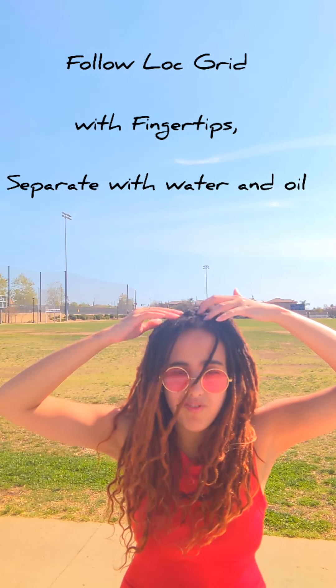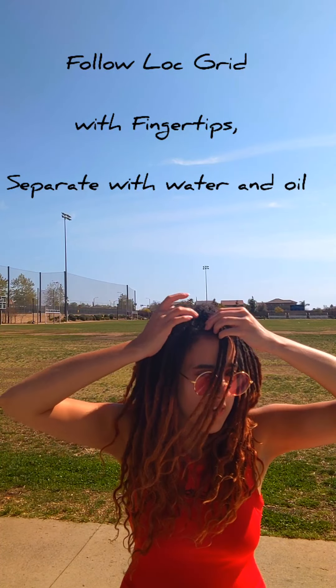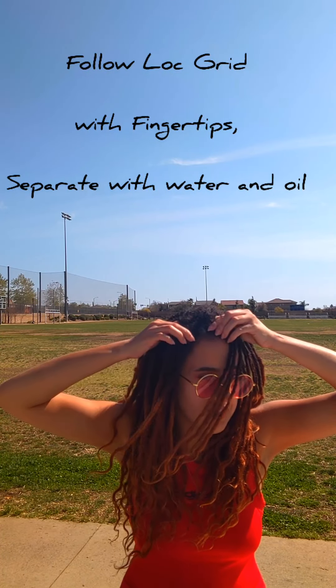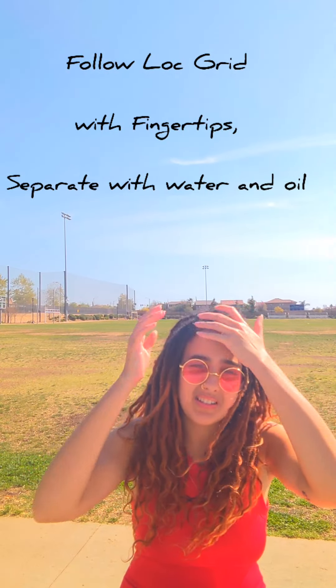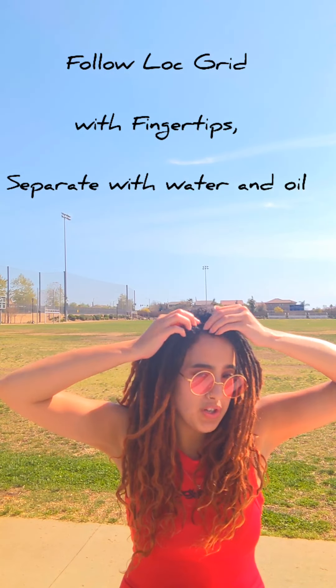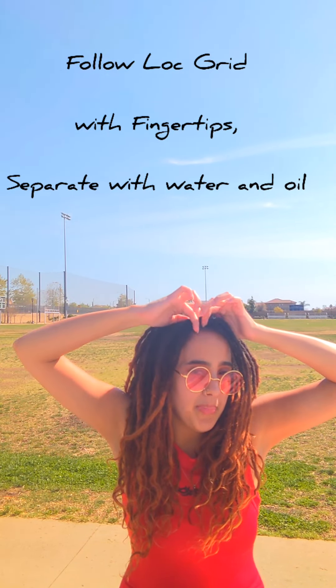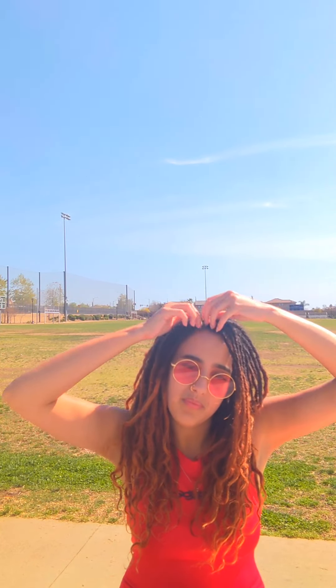Go ahead and separate through your locks, follow your grid, and gently pull them apart with your fingers. If you have any hairs crossed over into the locks and there's some marrying, go ahead and detangle that with your fingers. You can try to loop your fingers through the hairs that are marrying and separate and detangle those hairs that have now married.